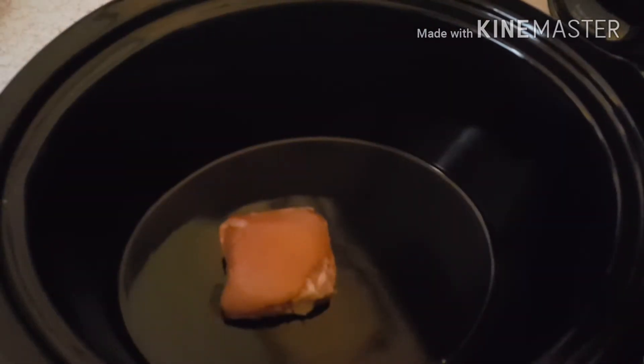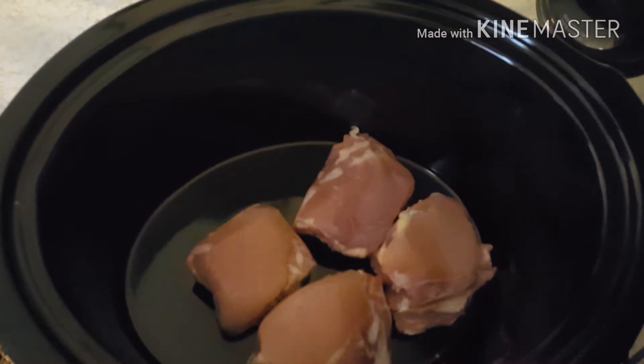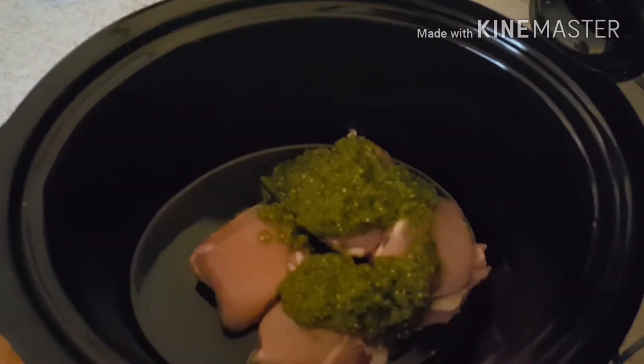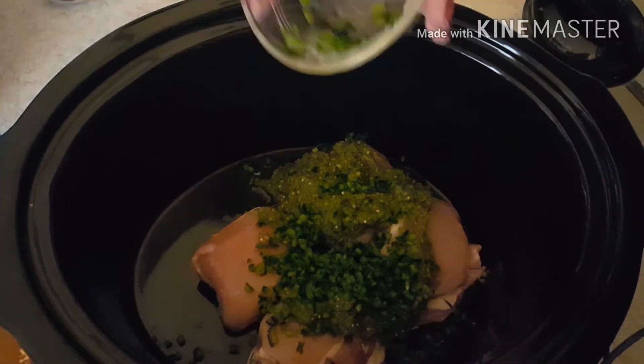While the tortilla soup is going, I'm also preparing nachos in the crock pot. I start with four boneless skinless chicken thighs and trim some of the extra fat off. Then I add some salsa verde on top and a chopped-up poblano pepper.